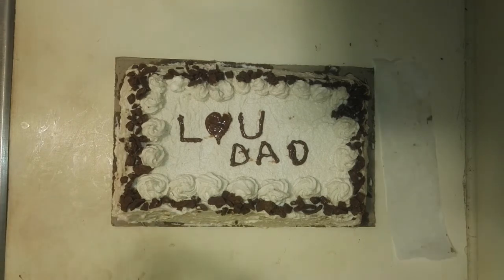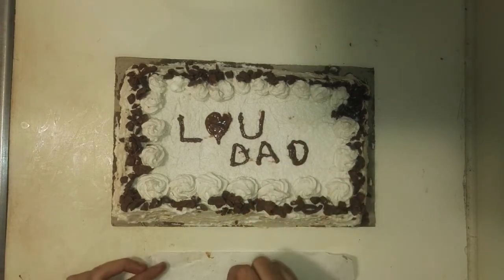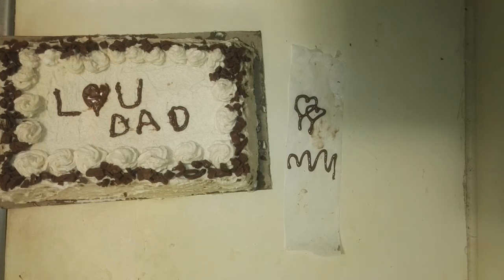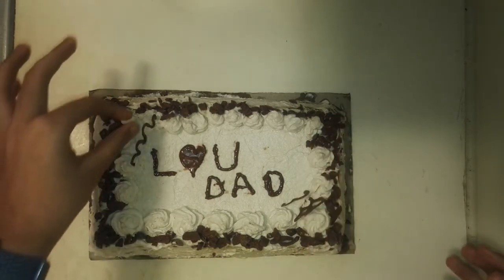This next part is totally optional, but for more decoration you just need a thin strip of parchment paper. Pipe out some shapes onto it using the same chocolate, then pop this in the freezer for about 20 minutes. Once set, unstick the shapes from the parchment paper and attach them to the cake. I really hope you guys try and enjoy this recipe. Thank you for watching.